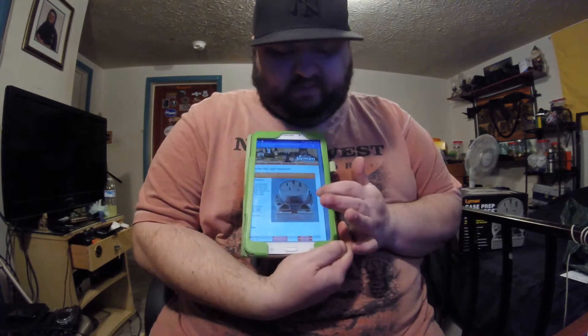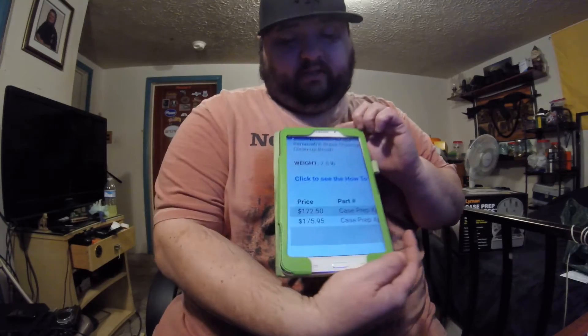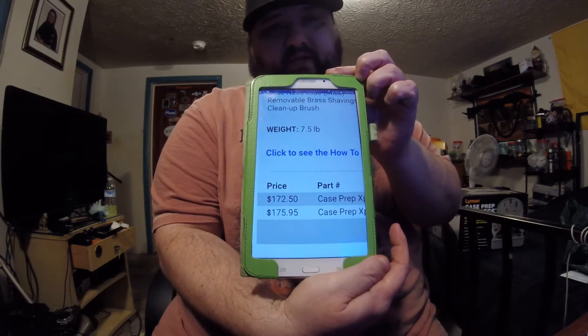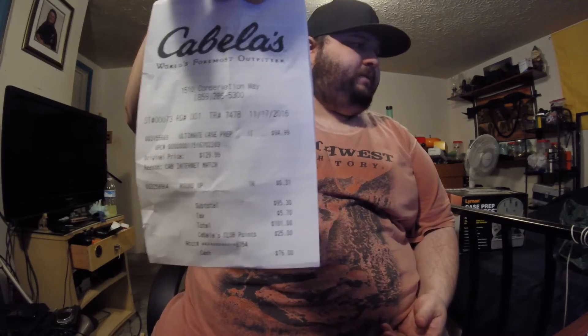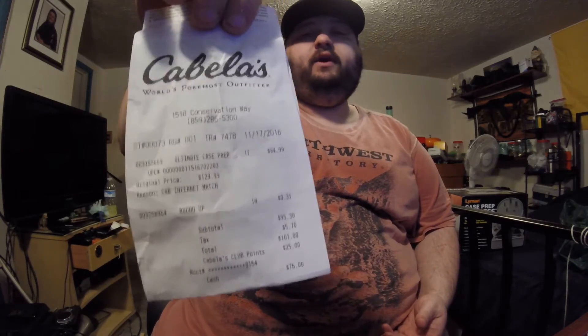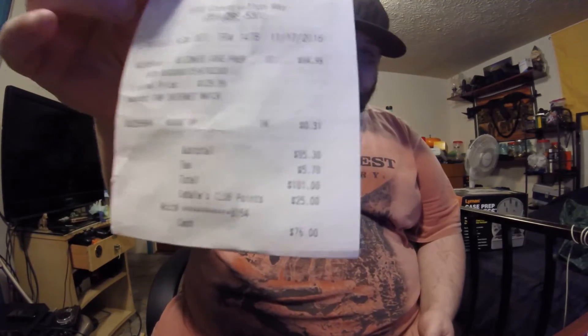They normally run around $130. Let me show you their website - this is lyman.com. That is the Lyman Case Prep Express, the same one sitting right here. On their website, the price is $172.50. I did not pay that - didn't pay anything close to that. I bought this on the 17th. Normally $130, they had it on sale for $94.99 - so $95. The final price was $76.